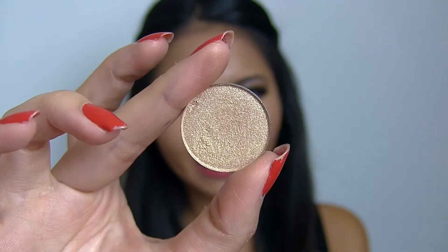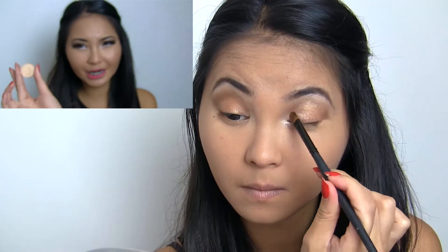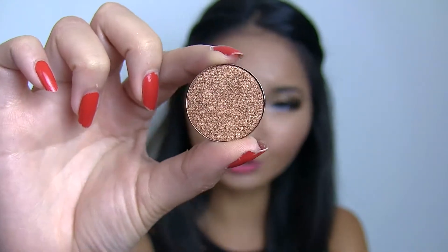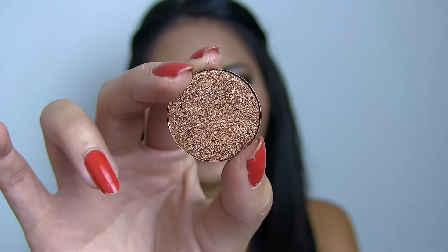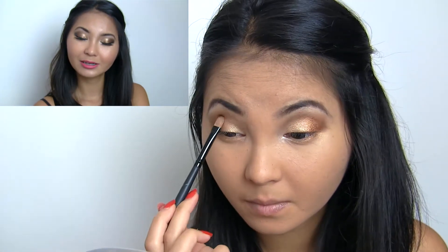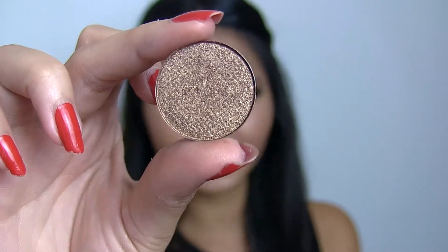To highlight the inner corners of the eyes, I went in with a really pale champagne color called Fleshtone from the Coastal Scents eyeshadow palette — you can buy this individually. Apply this onto the inner corners of your eyes. Once that's done, I applied HP ME23, which is a shimmery dark brown, really antique-y gold shade. I placed this onto the outer corners of my eyes, leaving a gap in the middle to apply another shade for the transition from light to dark.